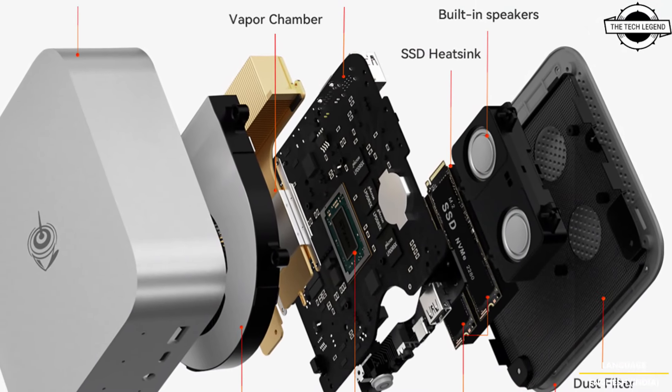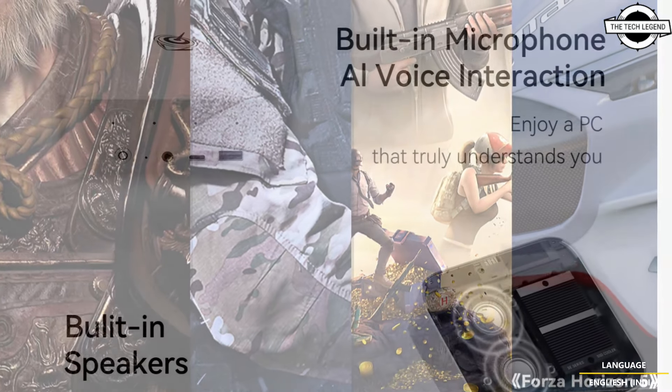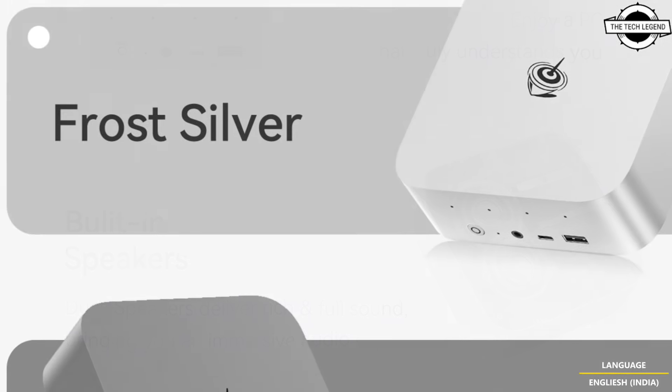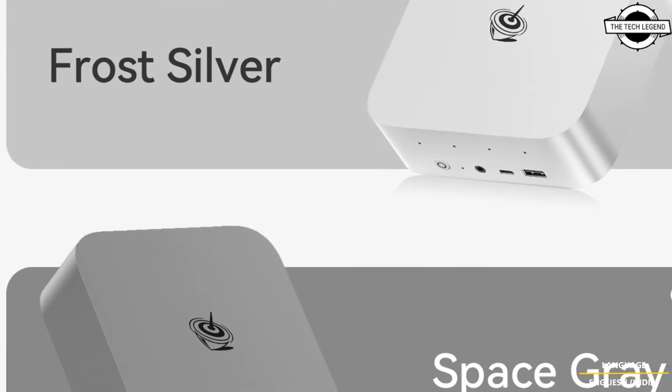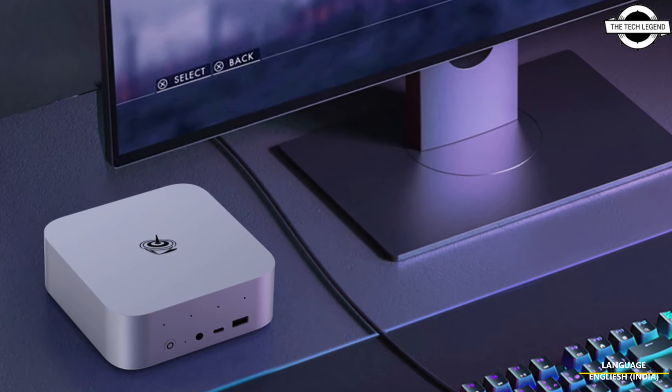The PC features four Zen 5 and eight Zen 5c cores, and a Radeon 890M RDNA 3.5 iGPU based on the RDNA 3.5 architecture, overclockable up to 2900 MHz. The APU offers decent graphical performance.